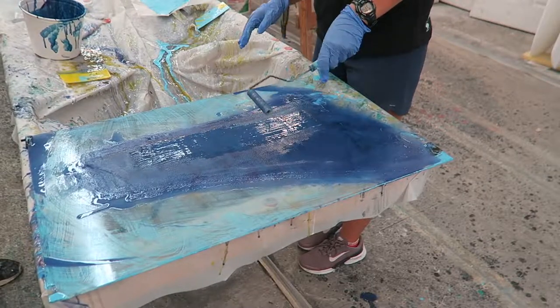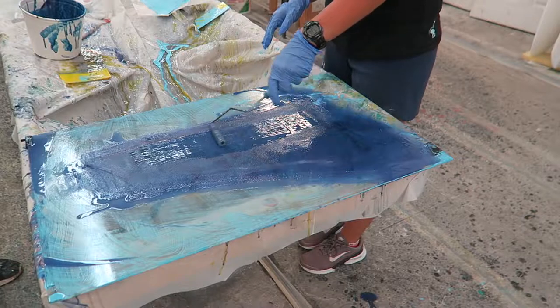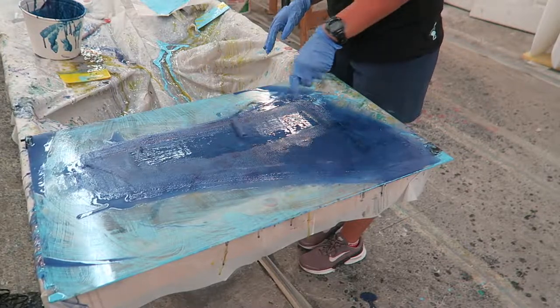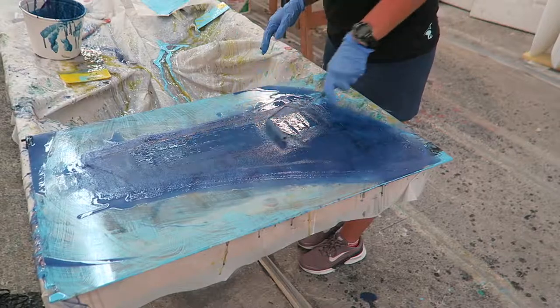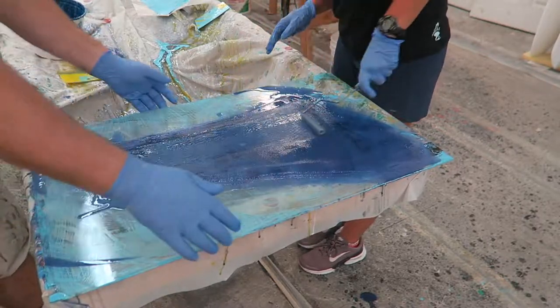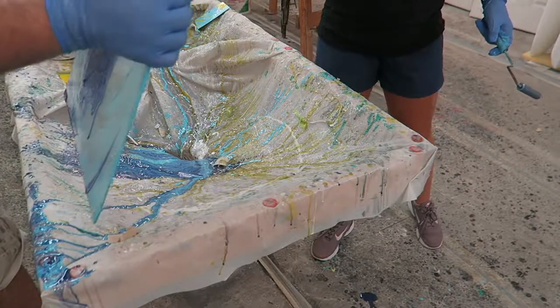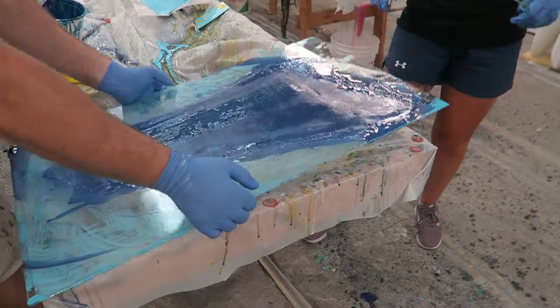The important thing is to get it all wet when you're sanding and applying the paint — you don't want to hit a dry spot. You can fix it, but then it shows. You want to make sure it's all in here and in here, and then you start working it in, pushing it through just like that.